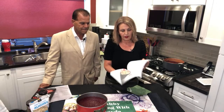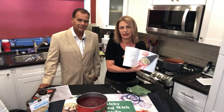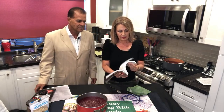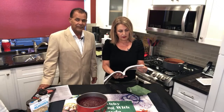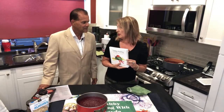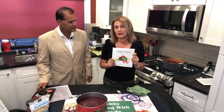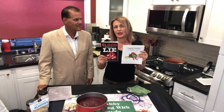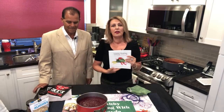This honestly is a great book — it's on my Amazon affiliate page, along with 'Blood Doesn't Lie.' Two great books that I think everyone should have in their library.